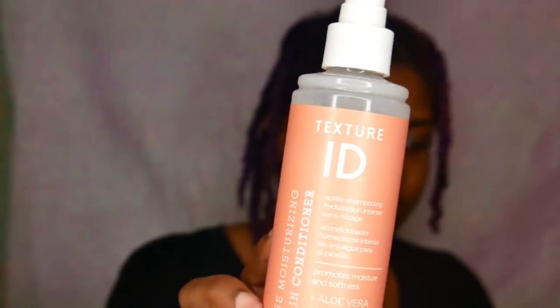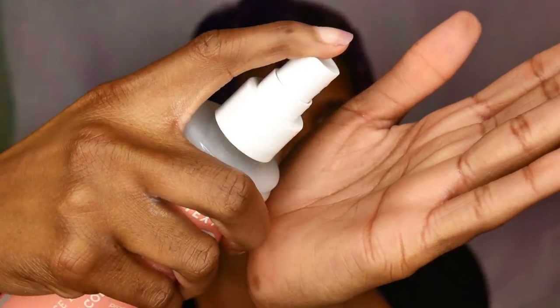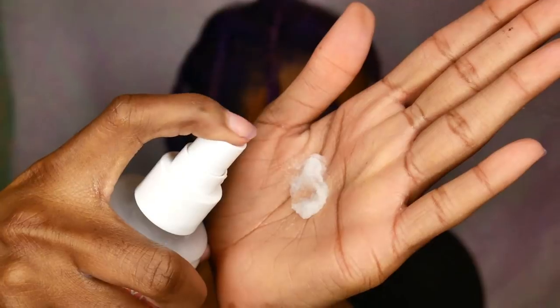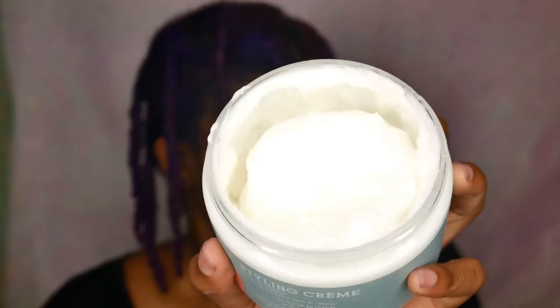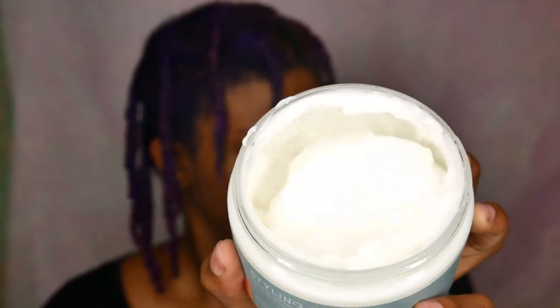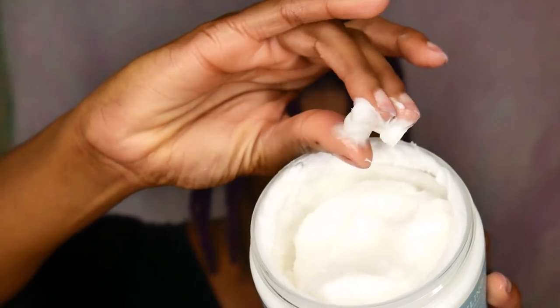The main products I used for this braid out were the Intense Moisturizing Leave-In Conditioner, which has aloe vera extract and coconut oil and is supposed to promote moisture and softness, and the Styling Cream — the Texture ID Styling Cream that has cocoa butter and shea butter, supposed to provide a medium hold while retaining moisture and elasticity.